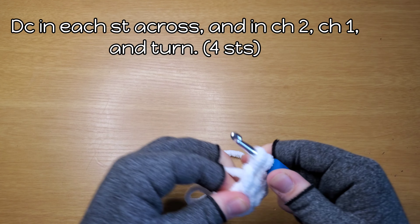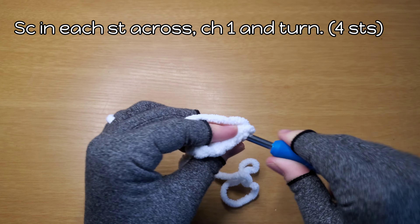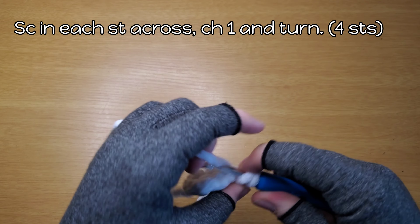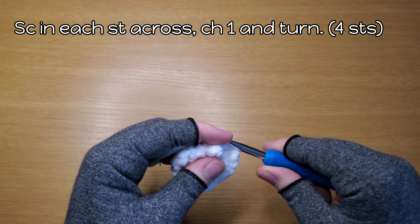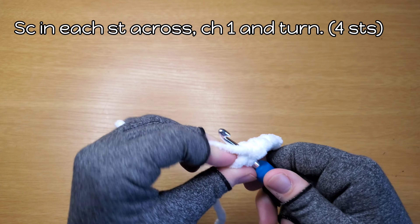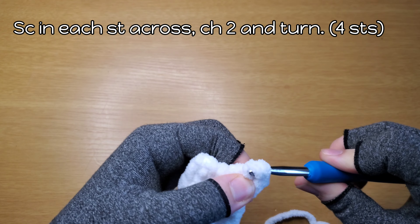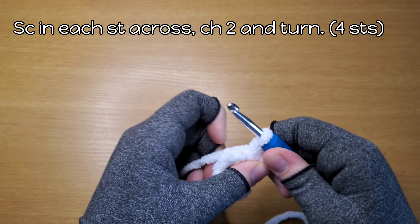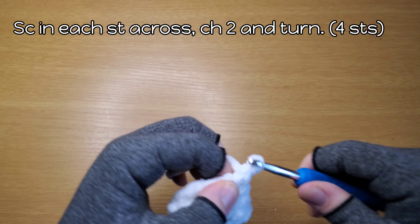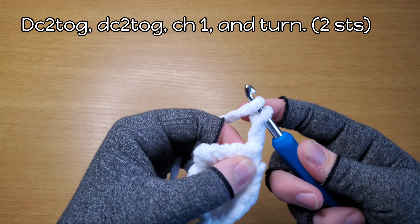And then another one on the top of this chain two for four stitches total. Chain one and turn. Single crochet in each stitch — one, two, three, four. Chain one, turn, do it again. Single crochet in each stitch — one, two, three, four. Chain two, turn. Double crochet two together just on the stitch — I'll link a tutorial.